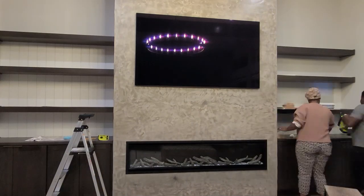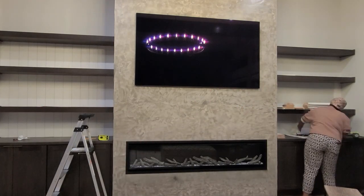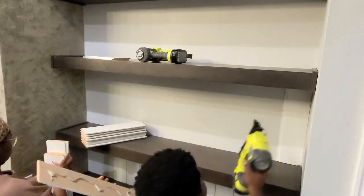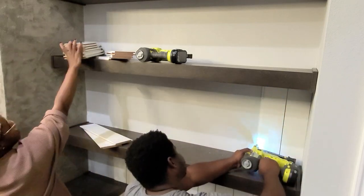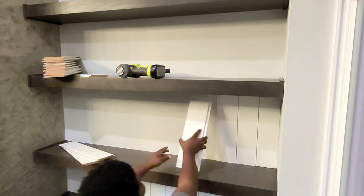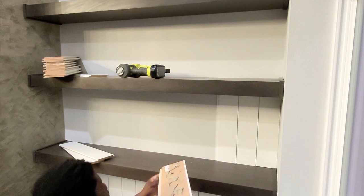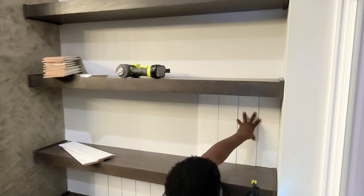I've gone as far as I'm going on the left side — those of you who know me know I do not care for ladders and heights — so I'm leaving the top section for my husband Dial. I'm moving to the right side now. Same technique: cut the notches on the first piece for the trim, then liquid nail, then finish nails in the groove so we don't have to paint anything. Afterwards I'll just wipe it down with a rag for fingerprints.